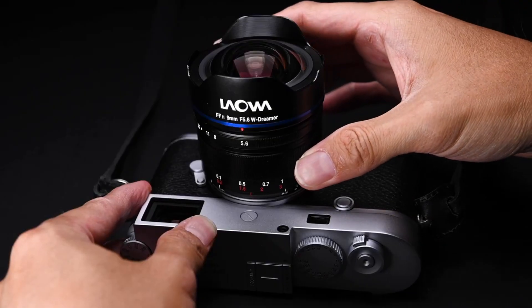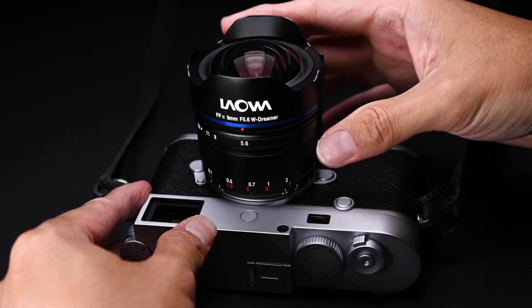Any chance to see this type of lens with autofocus in the future, or any of your lenses? Because so far you're really concentrating on manual lenses. We are working on it. Autofocus lens is one of our targets, but it takes a little bit of time. Let's talk about price and availability. The price is not set yet but it will be less than a thousand dollars, and we will start shipping around late June.